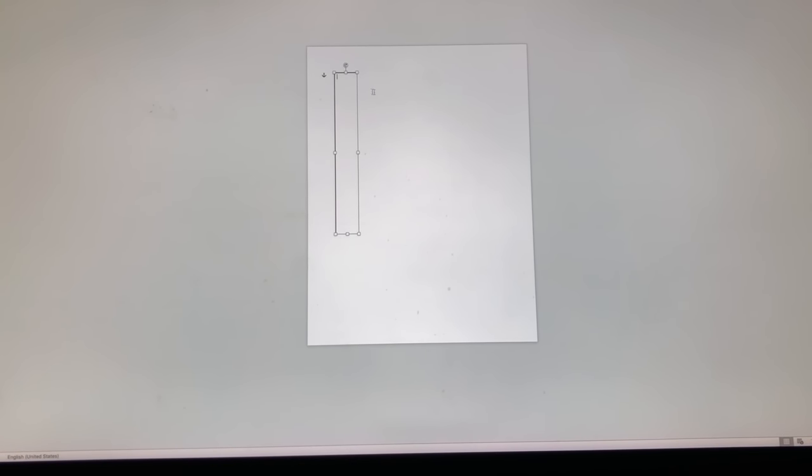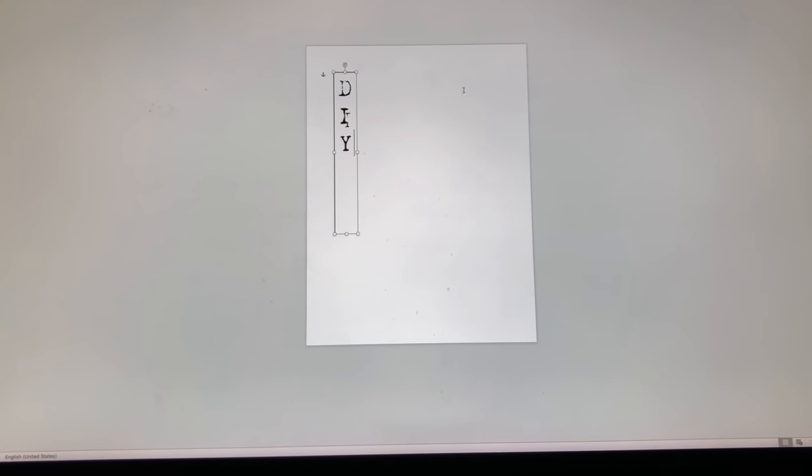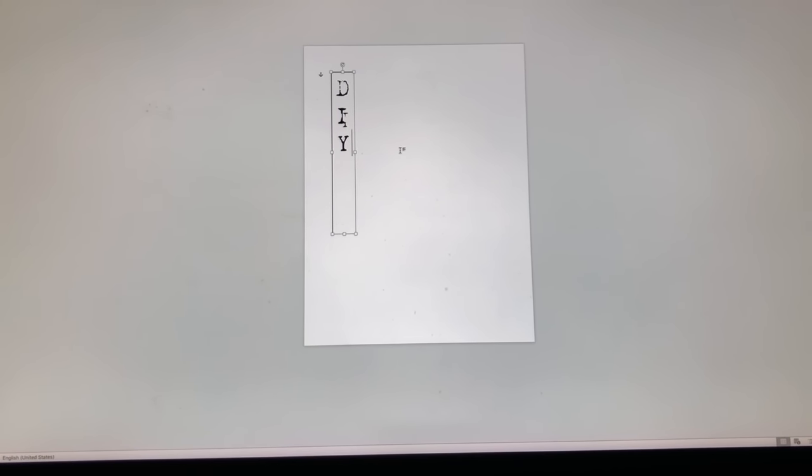To make my labels, I go to Insert > Text Box > Draw Text Box. Based on the spine measurements, I make the box the right size — the spine height was eight inches so I'll make the label six inches, and cut the width in a bit too. Anything you type inside that box will fit on your spine. I'll make several text boxes with different book titles, then show you how I printed it out.